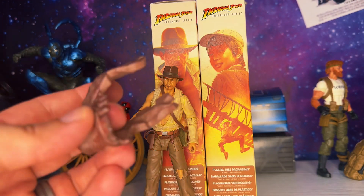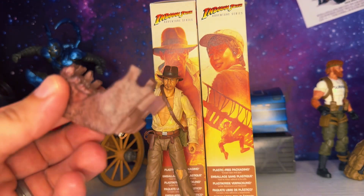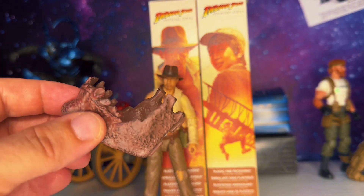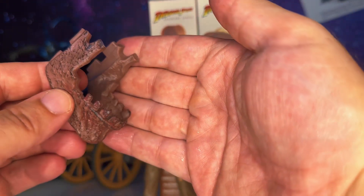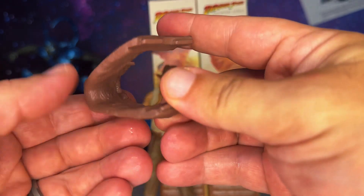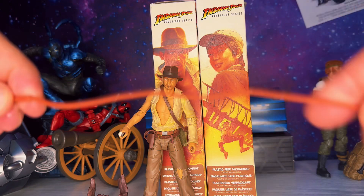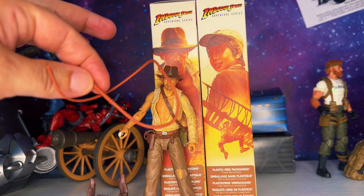Now let's check out the accessories. He comes with the lower half of the jawbone for the Build-A-Artifact from Temple of Doom — that giant skull they're all praying to. It's got very good detail; you can see the teeth on the lower half and it has good paint work. It looks pretty awesome and I can't wait to build that artifact. He also has the same long whip accessory — it's pretty sweet.